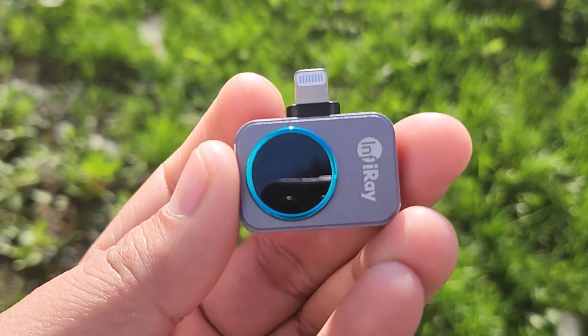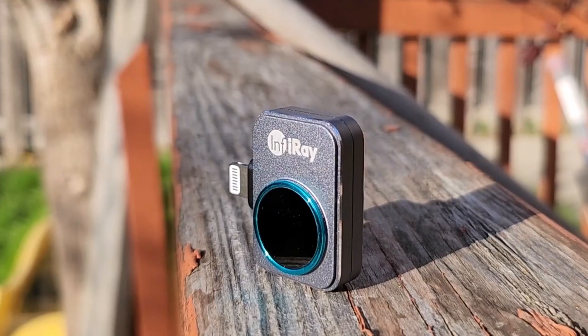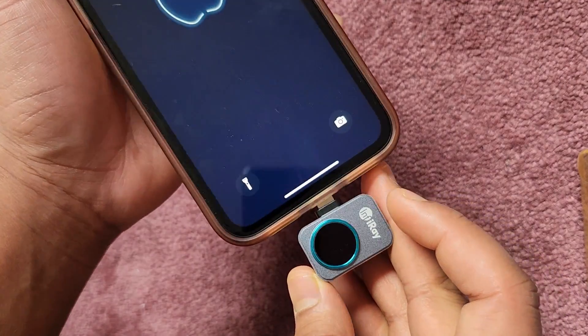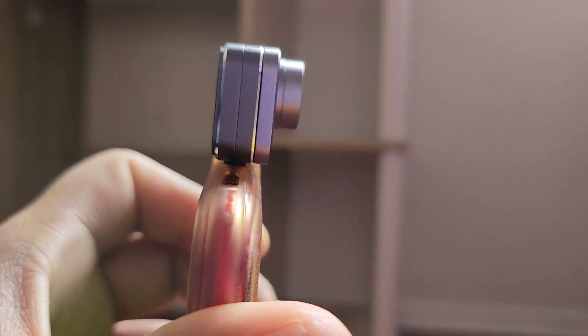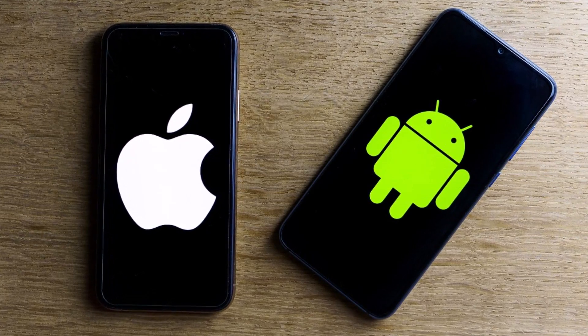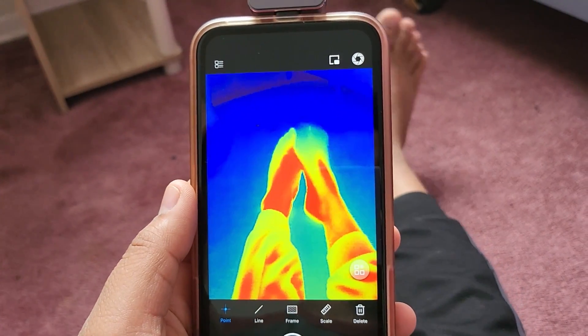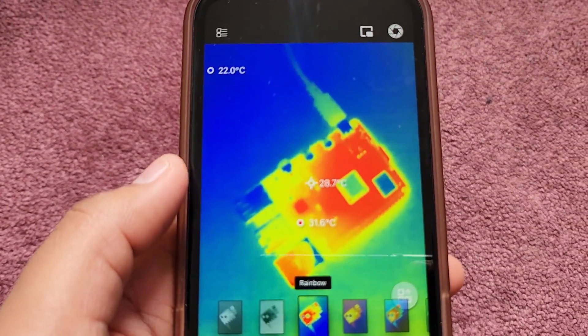This is the world's smallest thermal camera from Infiray — such a tiny and cute one. The size is just 9mm and the weight is 9 grams. The camera can be inserted into the USB port of your mobile phone and is available for both iPhone and Android. All you need to do is insert the camera into the USB port and start accessing it through the app.